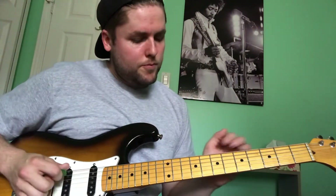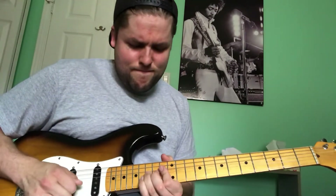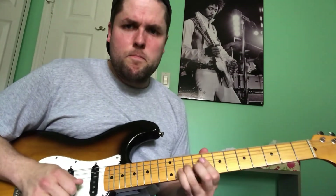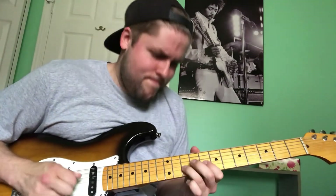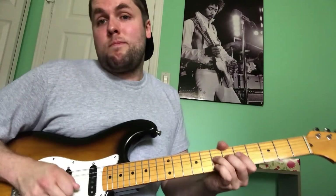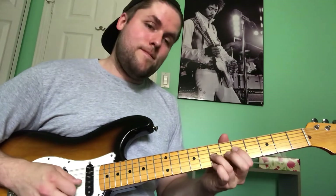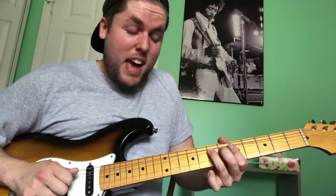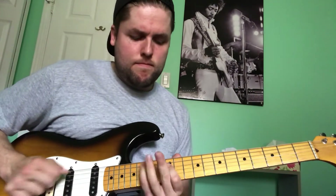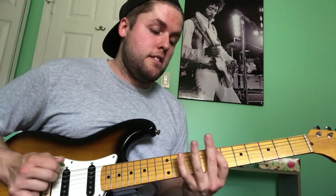All together — okay so all together we've got that whole phrase. All of that is basically just pentatonics, just going through those various positions.